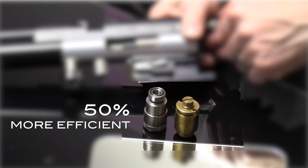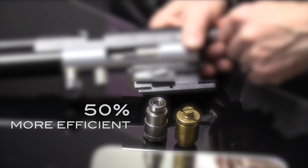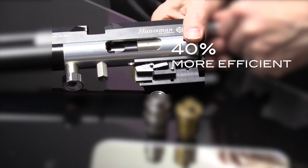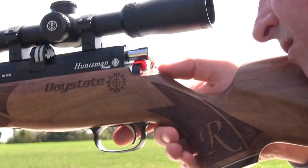A regulated system is 50% more efficient than an unregulated system. The slingshot is 40% more efficient. For this trade-off in efficiency, you gain the use of high pressure air, which is more efficient and gives a better ballistic coefficient.